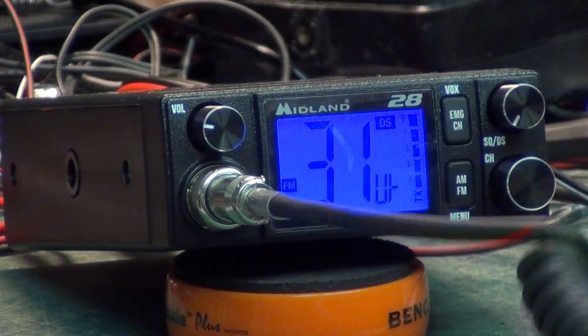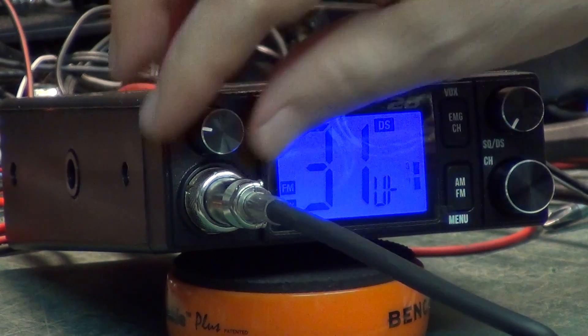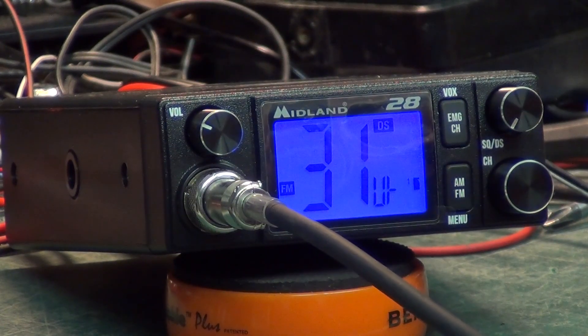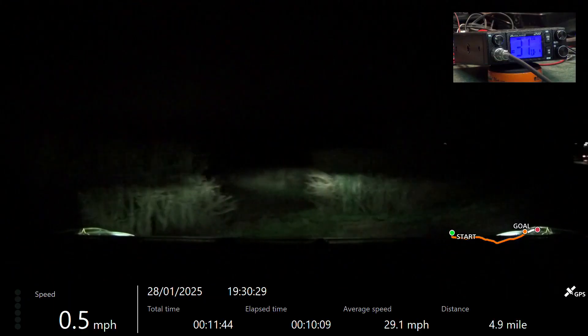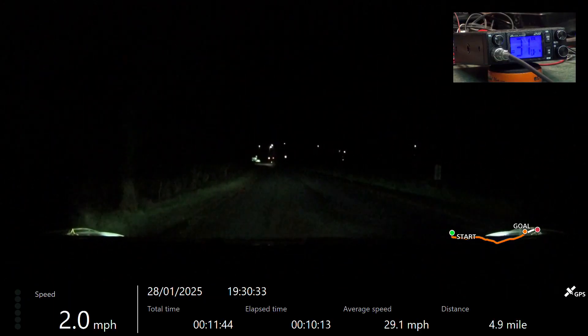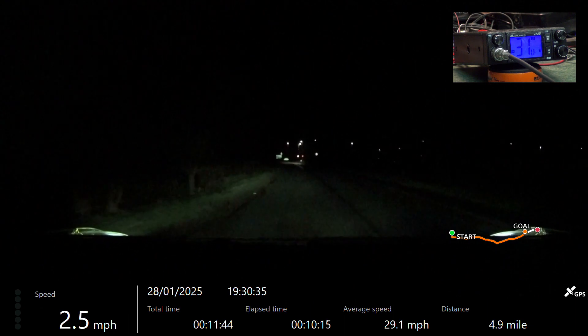Yes, roger that, all received, no problems. Right, off you go when you're ready. Roger. Right, we're on the move again.